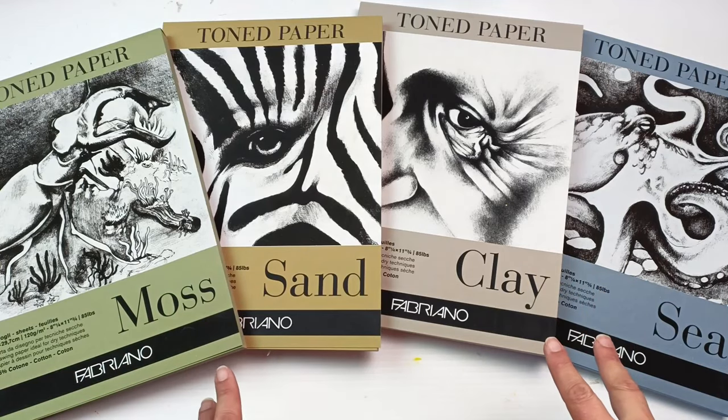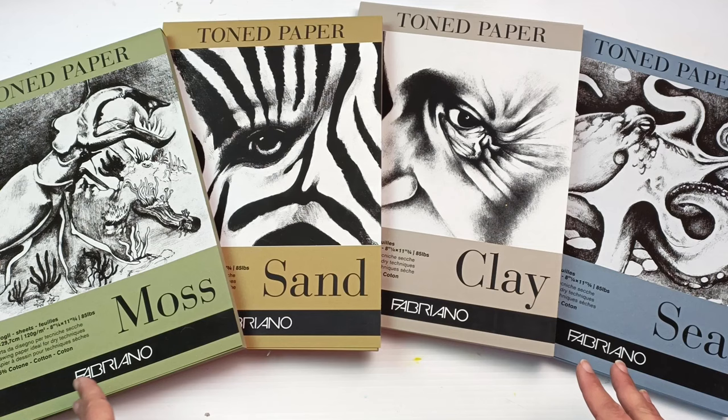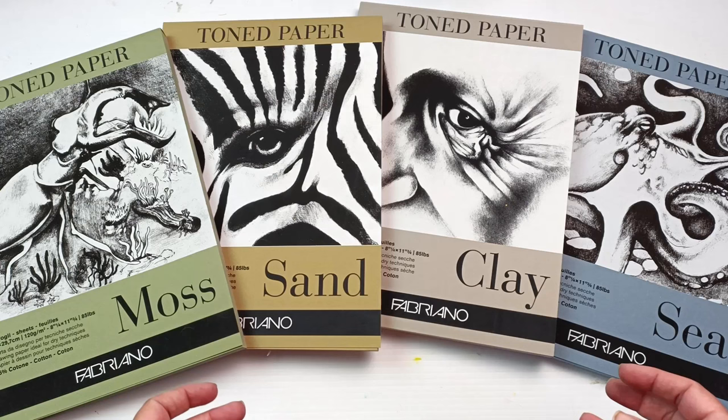Hello! Today I feel like making some art on toned paper. I have all of these beautiful pads of paper by Fabriano in the colours moss, sand, clay and sea. I have absolutely no idea what I'm going to do today but I just thought I'd get these out and see what I come up with. So let's get into it!